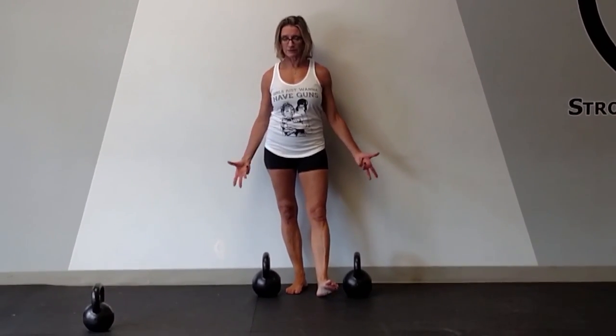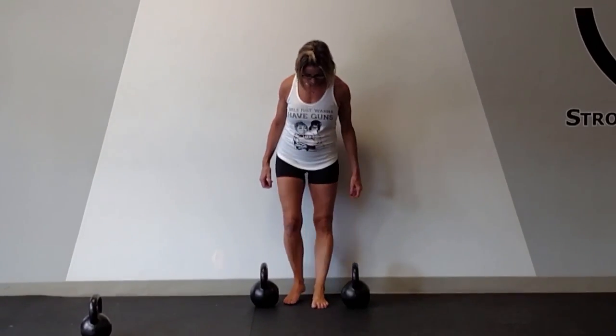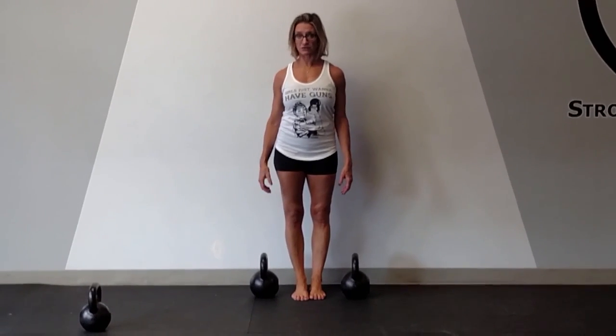In this video, I have heavier kettlebells. You want to carry as heavy as you can with good form. What I'm going to do is go down into a deadlift position, pick up my kettlebells, and walk with contraction.